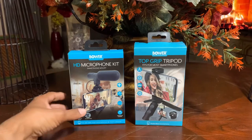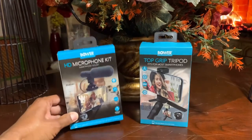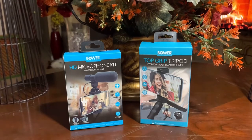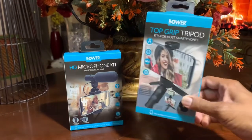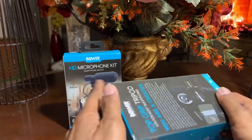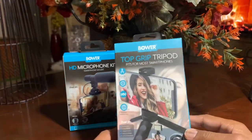This is something that will help you get started. So let's get into this review and take a look at these products with the unboxing. Let's just look at the box overall first.